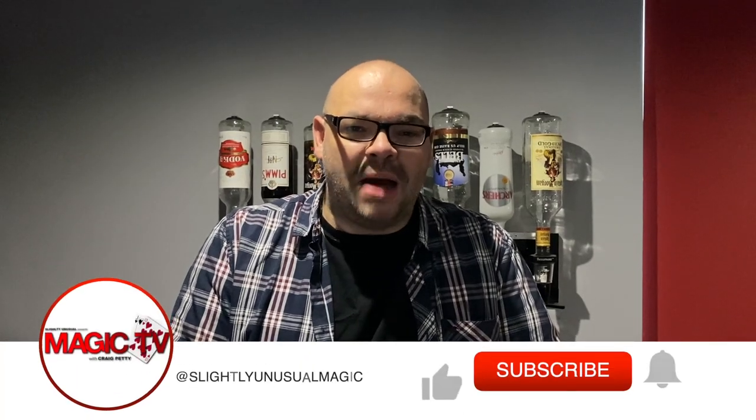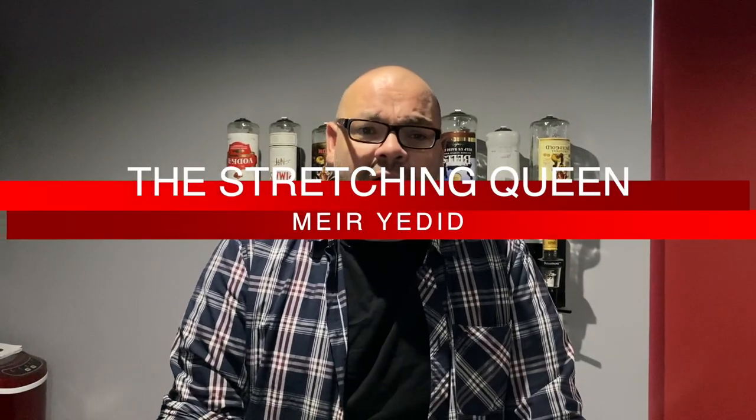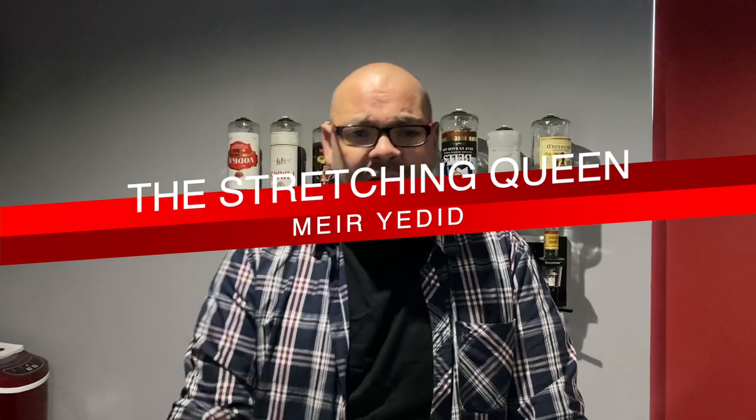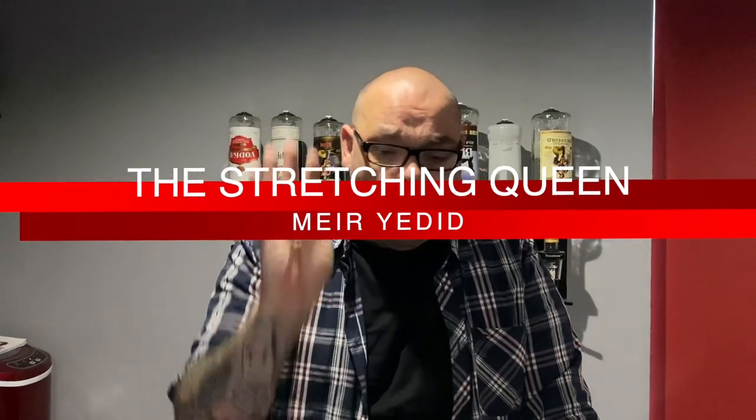Hey there guys, welcome back to Magic TV. My name's Craig. At six o'clock it's time for another Magic Live, and today I'm going to be doing a routine published by Yedid Magic called the Stretched Queen. I talked about this on a Five by Five recently — I actually reviewed it on episode four — but I wanted to perform it as well, because maybe there are people who haven't seen Five by Five and watch the Magic Lives. This is an amazing routine based on a Peter Kane idea called the Elongated Queen.